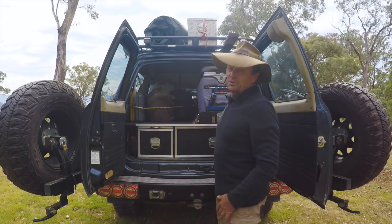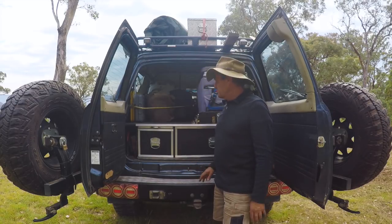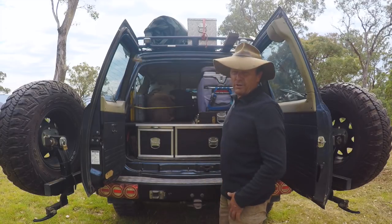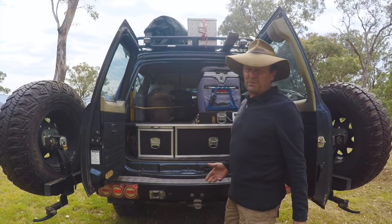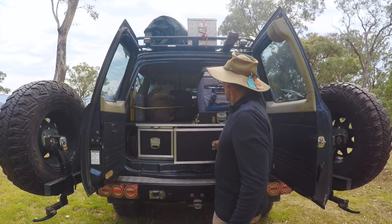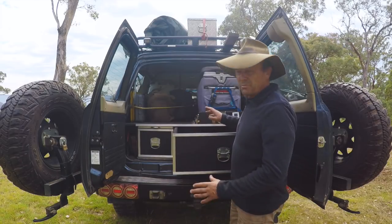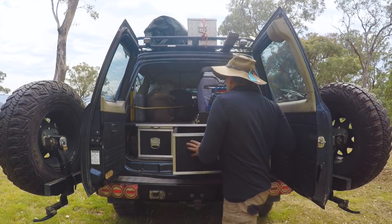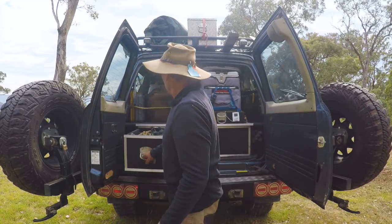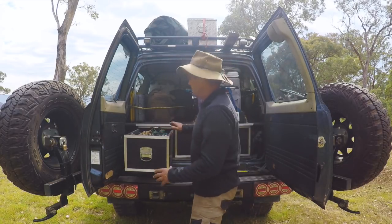At the back end of the Nissan Patrol I've got twin wheel carriers here. The steel bar gives me great protection for all those washouts throughout the Victorian High Country. I've got a set of drawers I made myself — custom built for what works for me. The big drawer holds my camp oven, billies, knives, plates, and even food. The smaller drawer over here has all the recovery gear in it, which is very easy and handy to access.